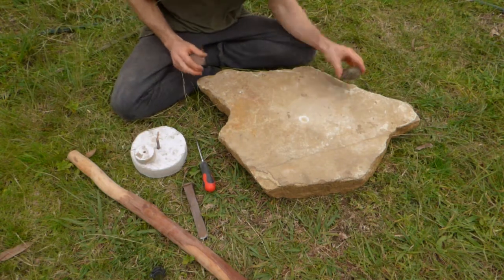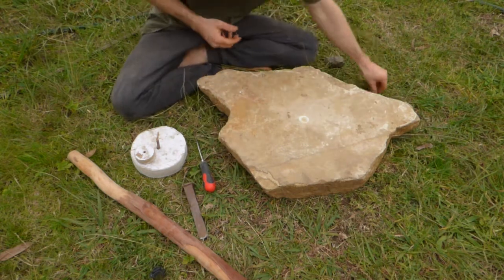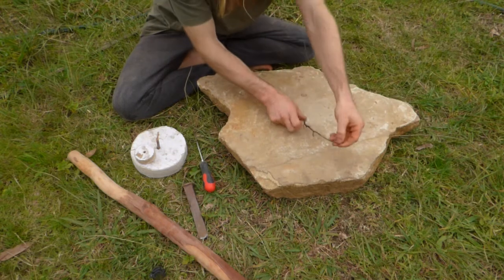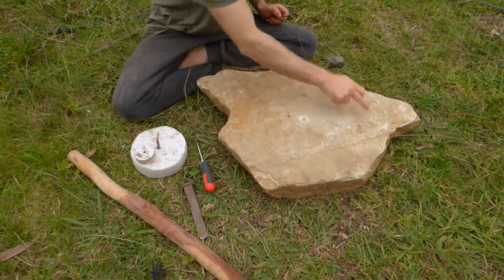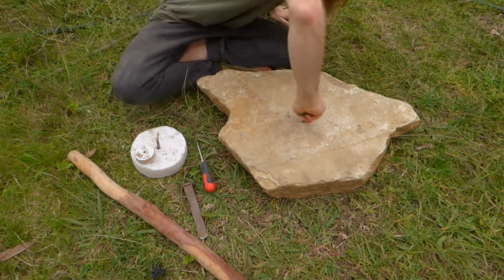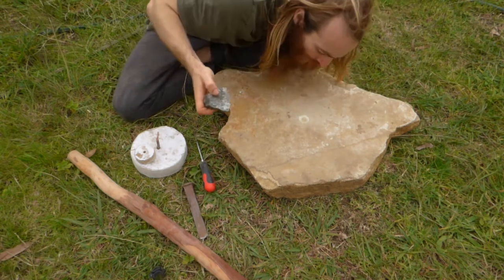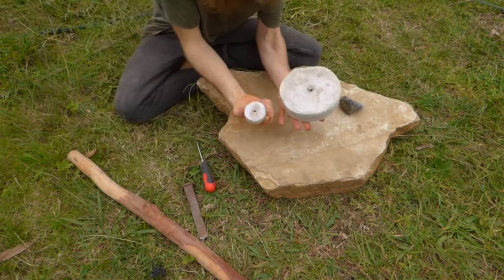The first thing you want to do with this stuff is actually find your centre point. You can do that a number of ways by getting a stick and going — that's my centre to there, that's about my centre to there, about even. So you get your relative size, your relative point, and you start grinding it away, and you just blow that away.